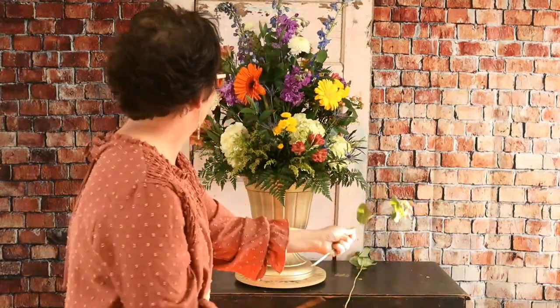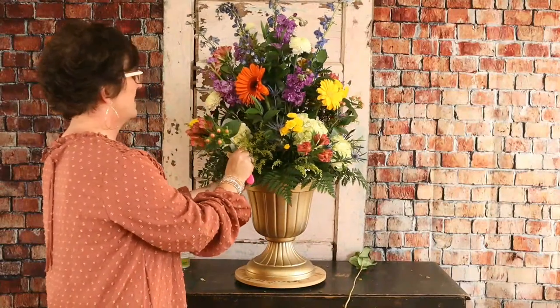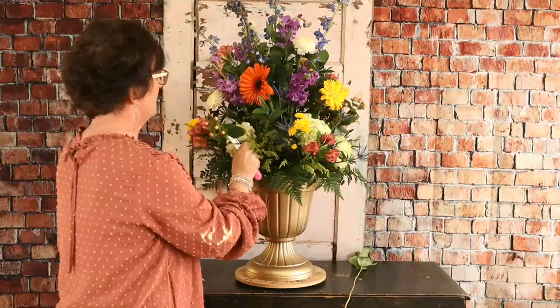Rhea Norman says a weed is just a plant in the wrong place. That's right — a beautiful, beautiful plant.